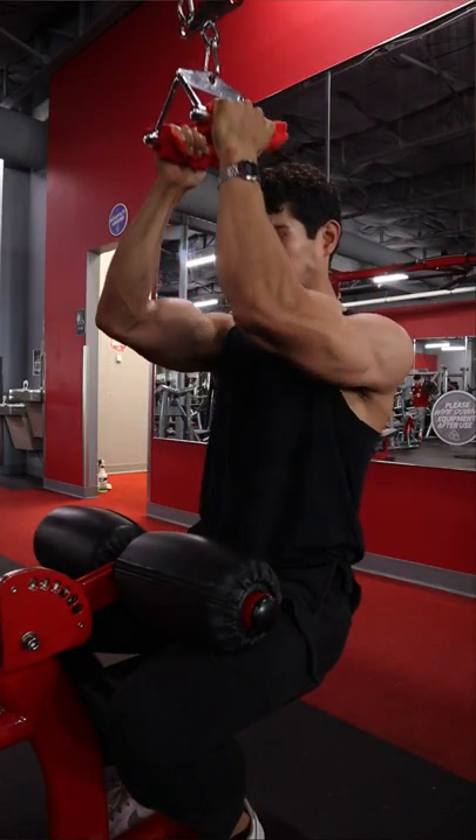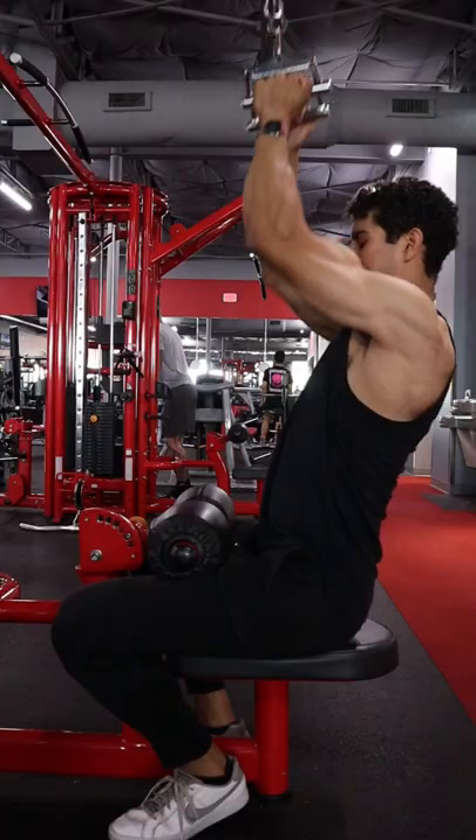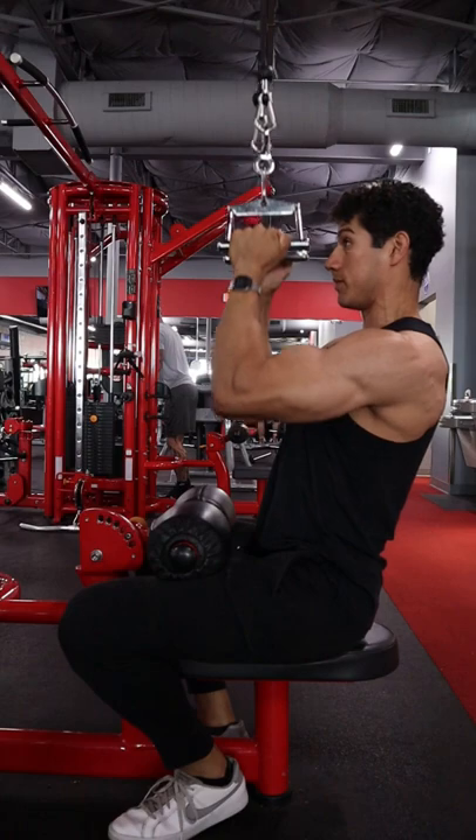First up, I want to be pulling in front of my body. As you can see right here on that seat, I'm only halfway forward — basically to where that thigh pad is in the middle of those legs.